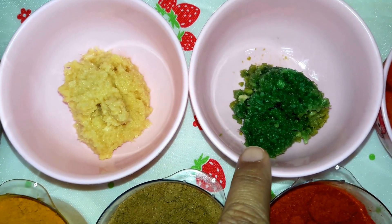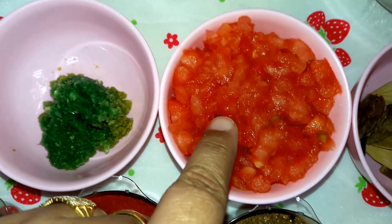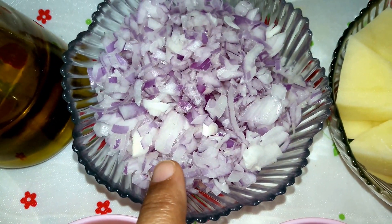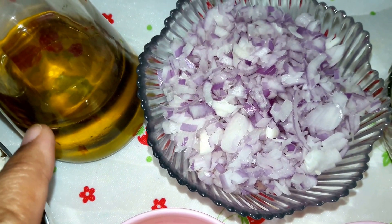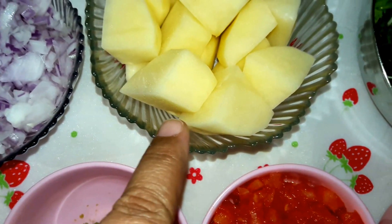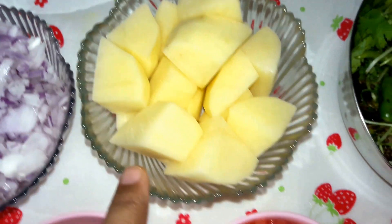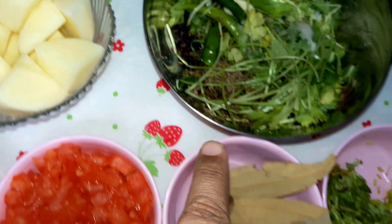Then garlic paste, one big chopped and peeled tomato, two big onions sliced and chopped, olive oil — you can use any other brand — and one big potato, peeled, soaked in water.